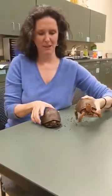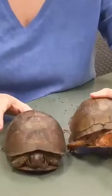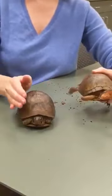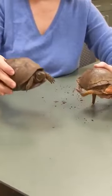And beside him is his friend Lily. Lily is our female. Do you notice that Lily's a little bigger than Jake? She's just a little bit bigger. The females do tend to be larger. If you look at the brownness in the shell, that's so that she has room for eggs to pass through. So that's a characteristic of the females.